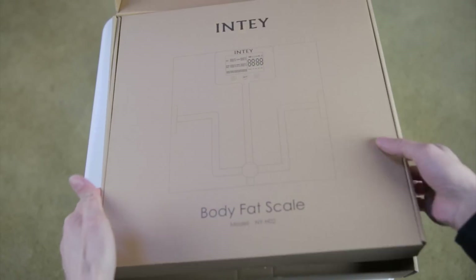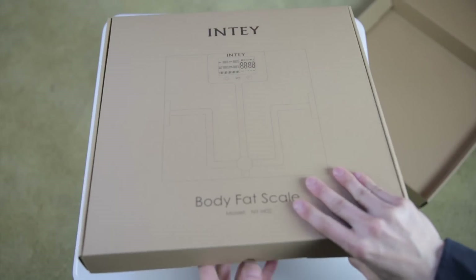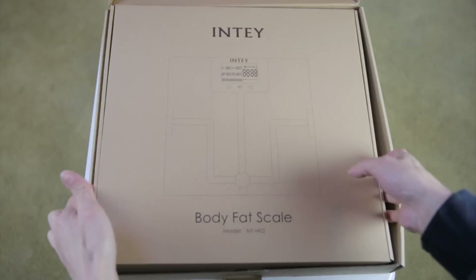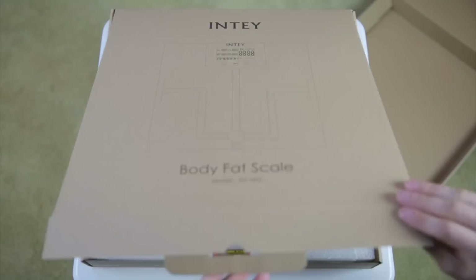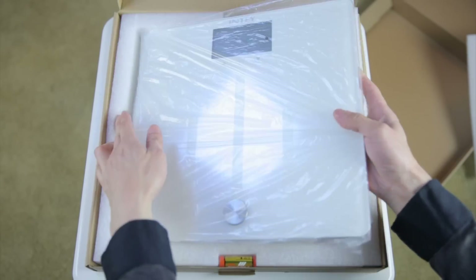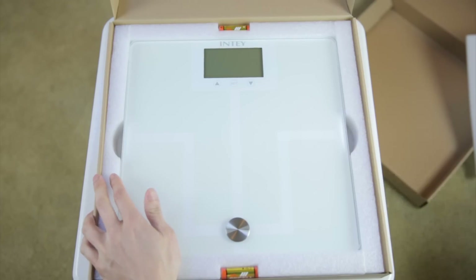Apparently it's a double box — let me open it up again. Okay, here is the scale.